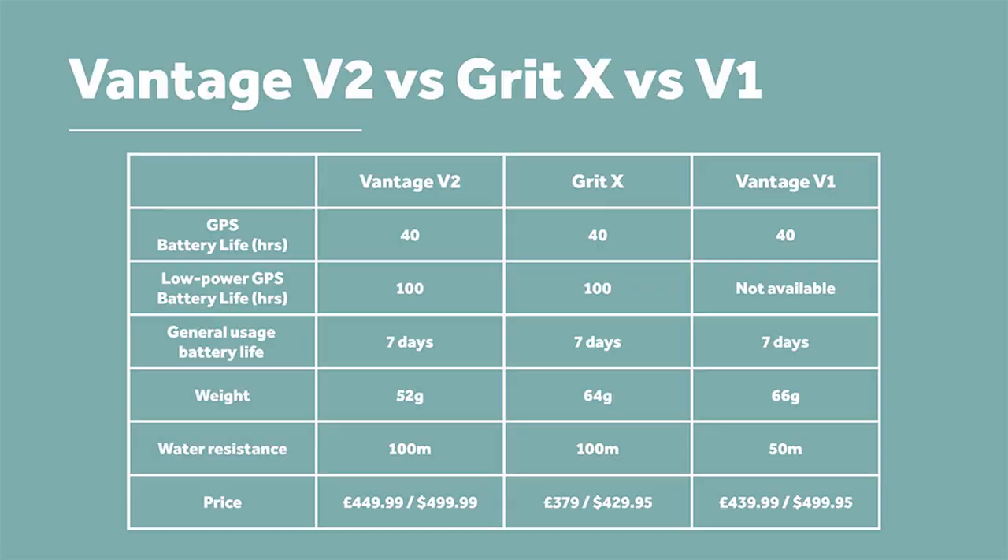Hey people, welcome to The Run Testers. Today we are going to be reviewing the Polar Vantage V2. It's £449 in the UK and $499 in the US. It has a 40-hour GPS battery life extendable to 100 hours. It's got a load of new running skills and we're going to tell you whether or not they stack up to that price tag. Should you upgrade from a V1? Should you go for a Grit X, or consider a Garmin 745 instead? This review will answer those questions.